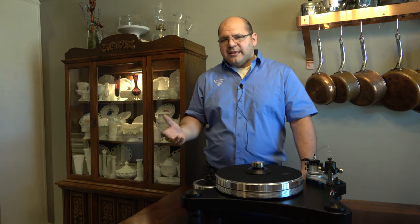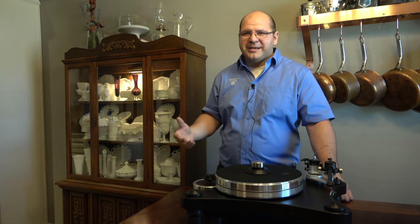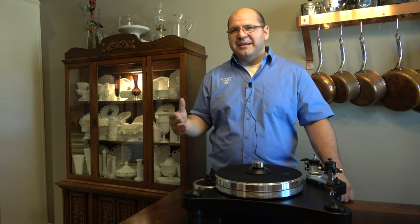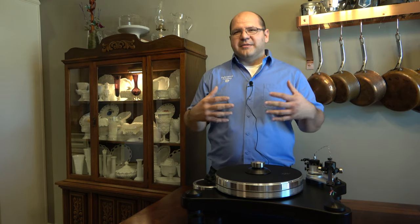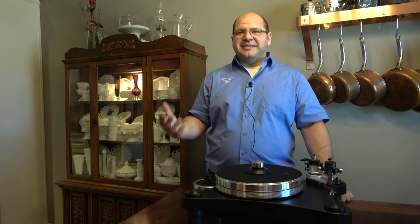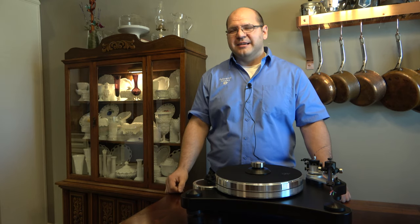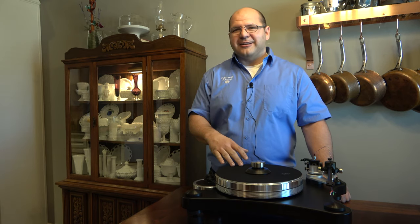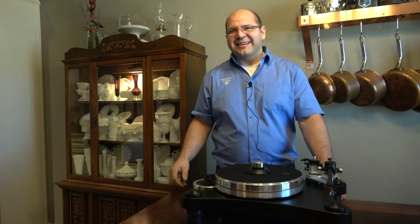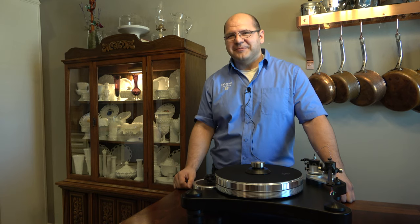With high-end equipment you're generally still going to hear that foot pedal squeak on a bass drum if it's in the recording. But I want it to have a richness that is lifelike — when Ella's singing you want that weight to her voice. I feel like analog and tubes generally bring that out of the music, so that's why I'm a big fan of those technologies.